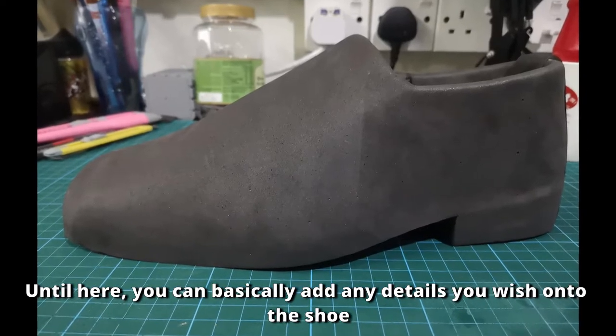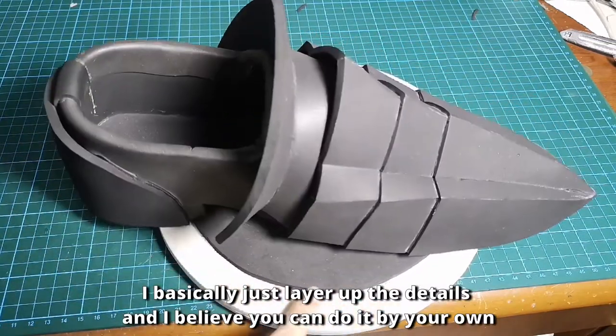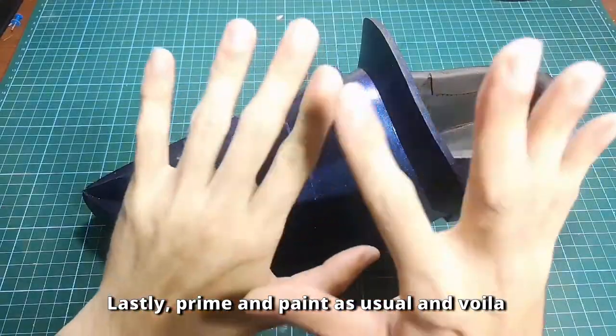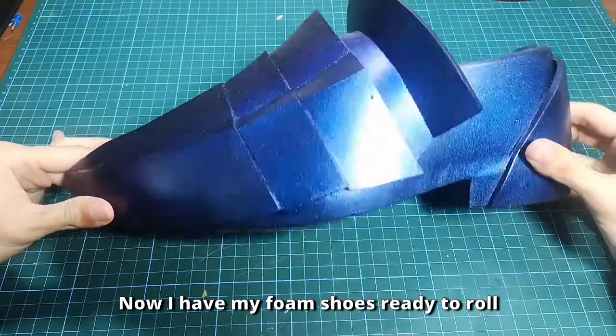From here, you can basically add any detail you wish onto the shoe. Here are my shoe details — I laid out the details and I believe you can do it on your own. Lastly, prime and paint as usual, and voilà. Now I have my foam shoes ready to roll.